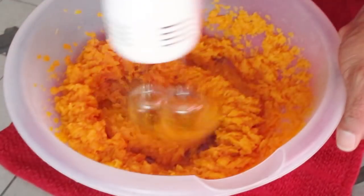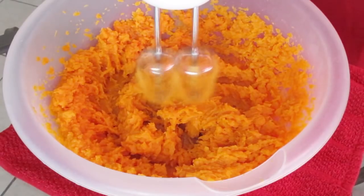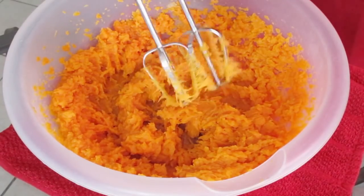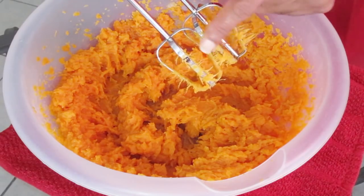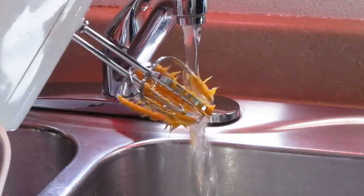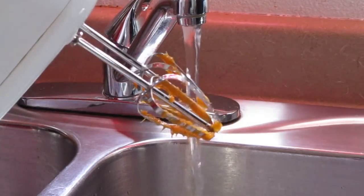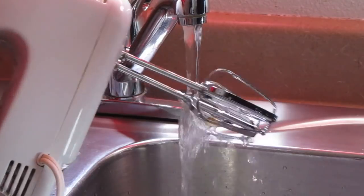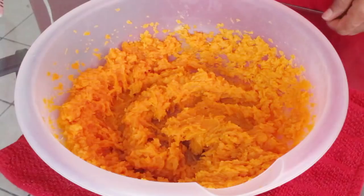Insert the mixer and mix on high speed, then remove the blades from the sweet potatoes. As you can see, the strings are on the blades of the mixer. Rinse the strings off of the blades — don't worry, I have something in my drain to catch the strings so they're not going down the drain.